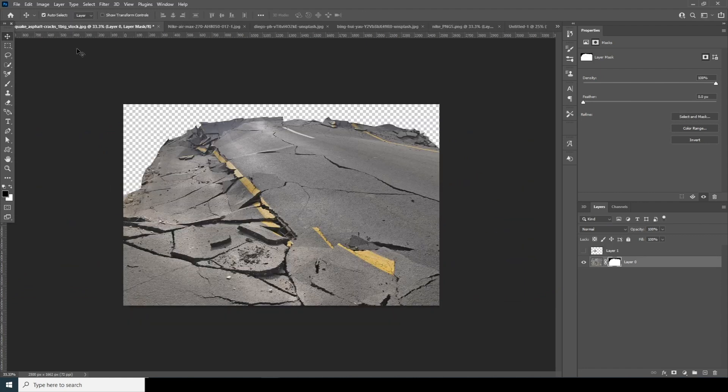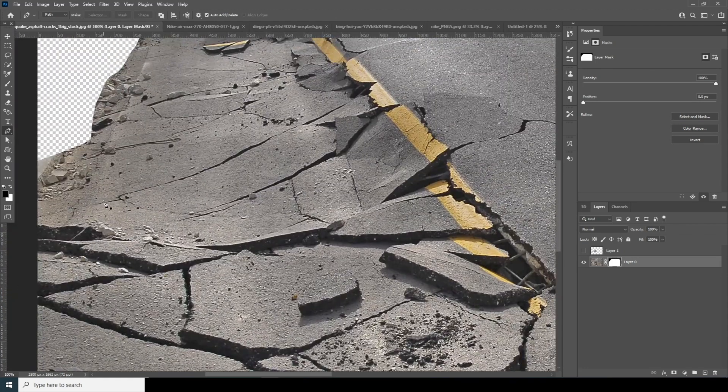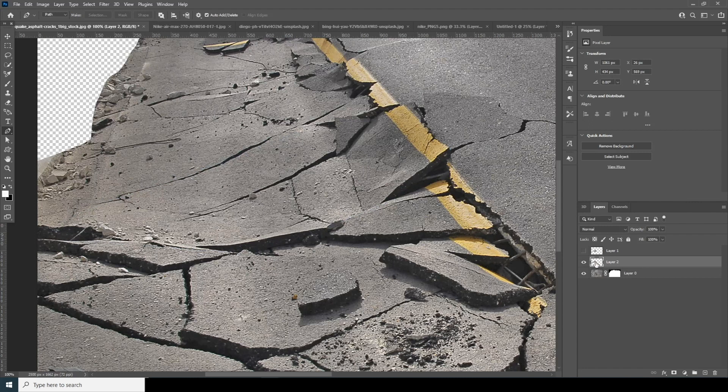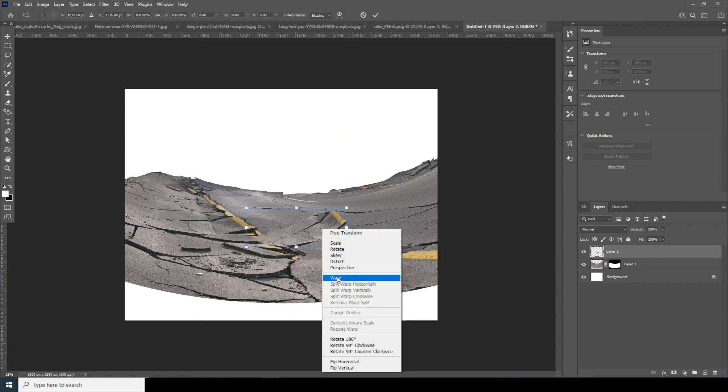Let's go back to this main image again and get some cutouts. Go to the Pen tool and make a selection. Make a selection, then press Ctrl+J to make a copy. Let's move this layer right over here, Ctrl+T, and do a warp again.